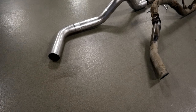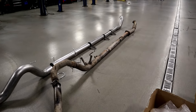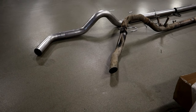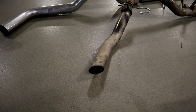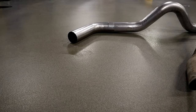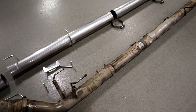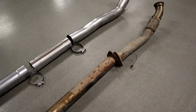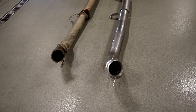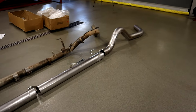We got the old exhaust out. As you can see, we have it laid next to the new 5-inch turbo back exhaust. There's definitely still a pretty big difference between 4 and 5 inch, that's for sure — 4-inch factory piping versus 5-inch Yaikatu turbo back exhaust. Looks like everything is pretty much about the same length. So we are going to start bolting up the new Yaikatu exhaust.